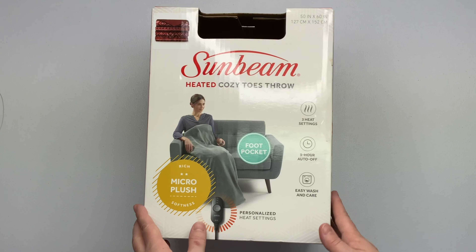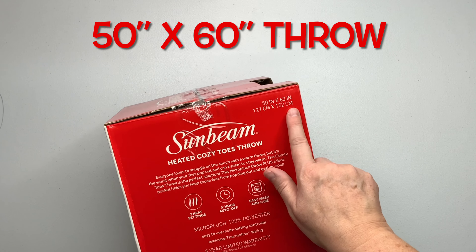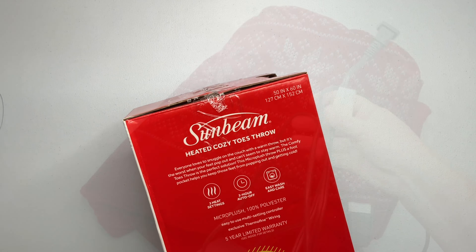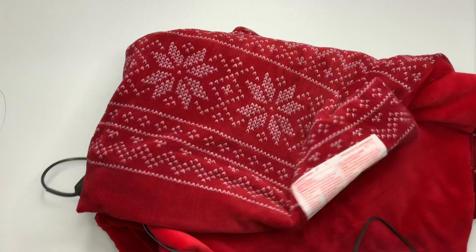First off, I want to say that I am NOT affiliated with Sunbeam. I ordered this off of Amazon using my very own money. However, if you do use the link that I'll put down in the description box and purchase this, Amazon will give me a few cents for every order that is made.